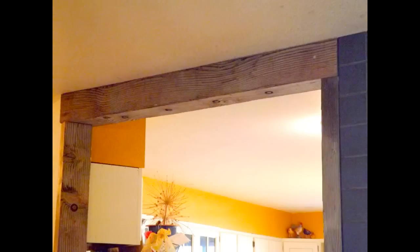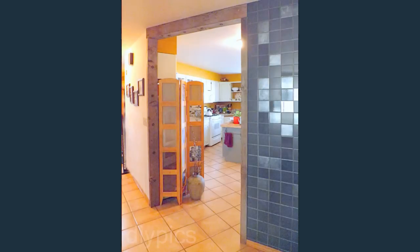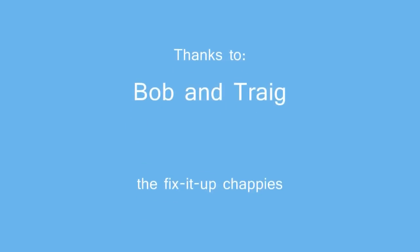There's our finished door frame with a very country farm look. It gives it more height for some reason, and we love it. Thank you.